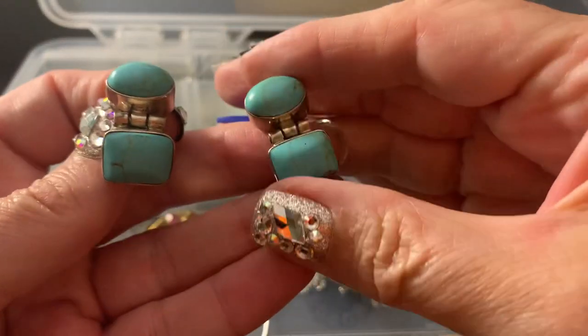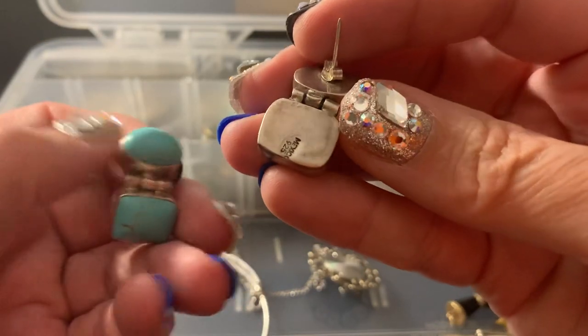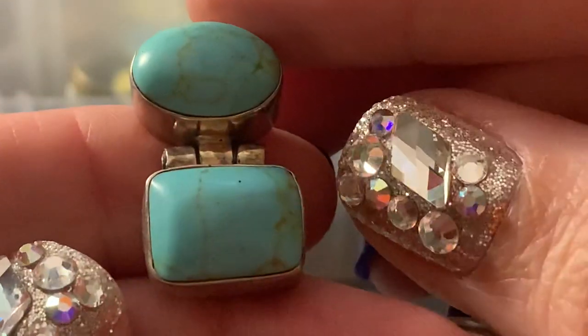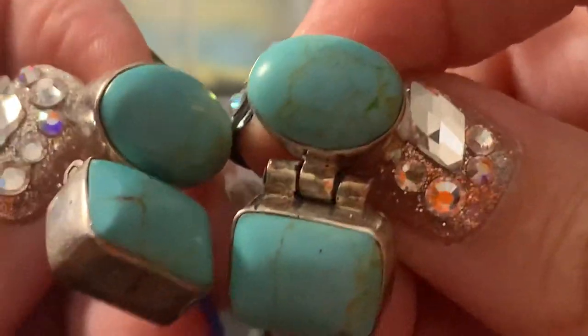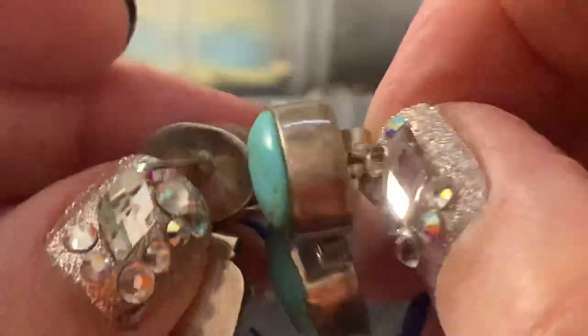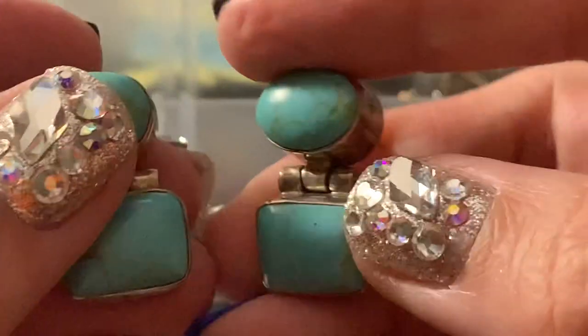These are some heavy sterling earrings from Mexico with turquoise. You would definitely need different backs — there's only one on here, but I don't think that would suffice. You need those ones that are for heavy earrings.